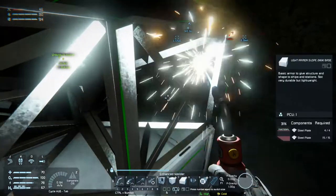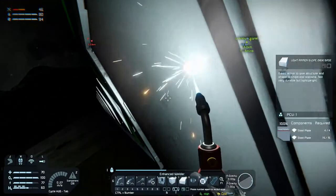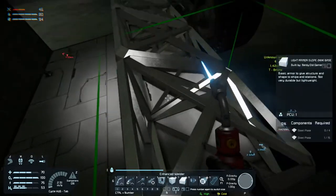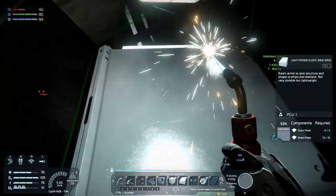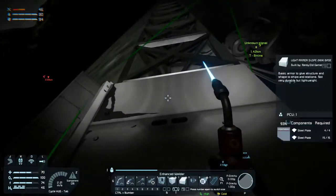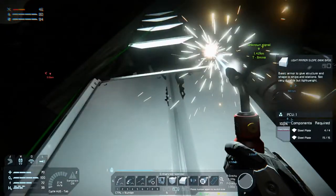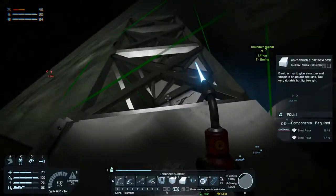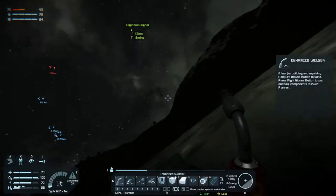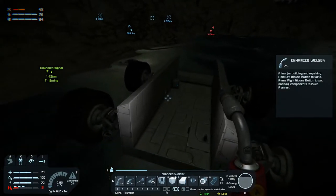All right, load those up, go up top here and get this done. We are — I think we're about halfway there with the rover. Maybe. Kind of halfway there.